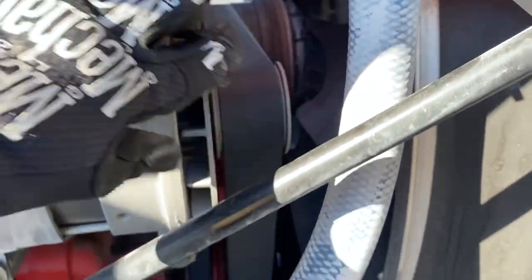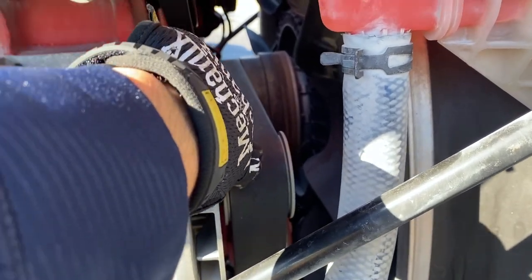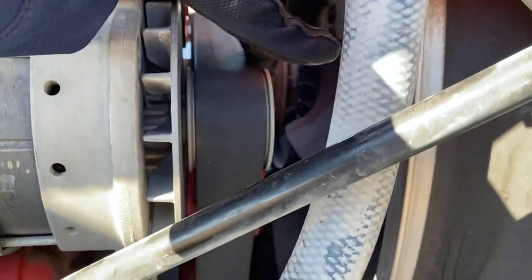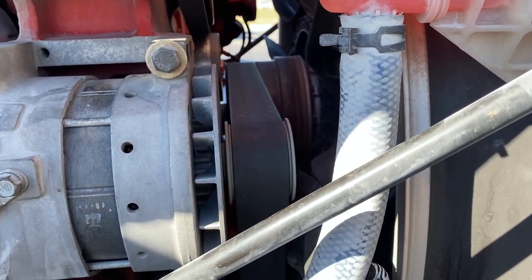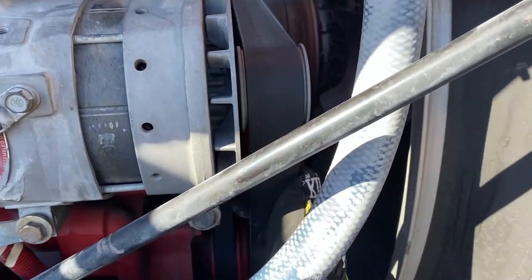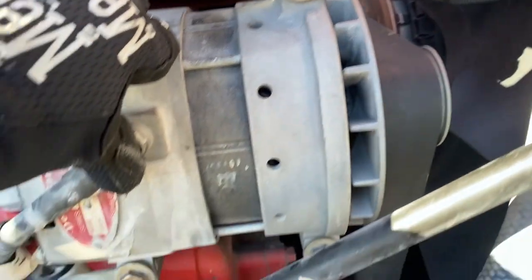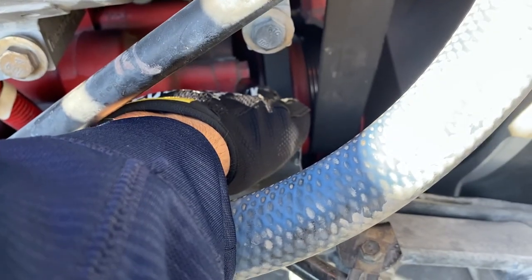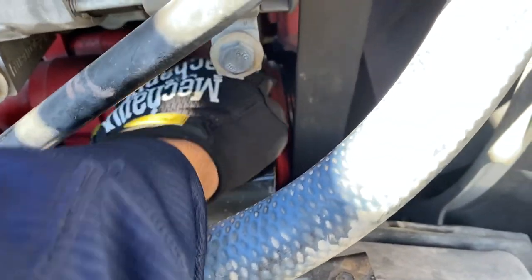Since this belt is your serpentine belt, go ahead and mention it now so you don't forget — no excessive wear, no fraying, no cuts. Feel the ridges to make sure everything is wearing evenly, no dents or indentations in the belt. It should have a little bit of give but not a ton, about three-quarters of an inch of give. Then move down to the water pump — also belt-driven. Once again check the condition of the belt — not excessively frayed, no rips, cuts, or tears. It's mounted securely, all bolts are mounted securely, none are missing, no visible leaks on the water pump.